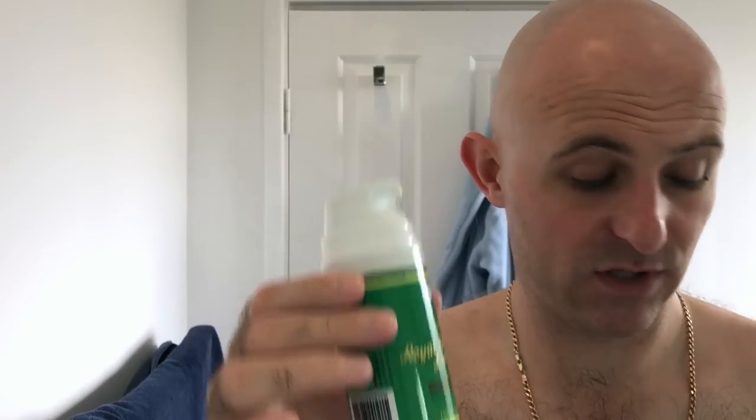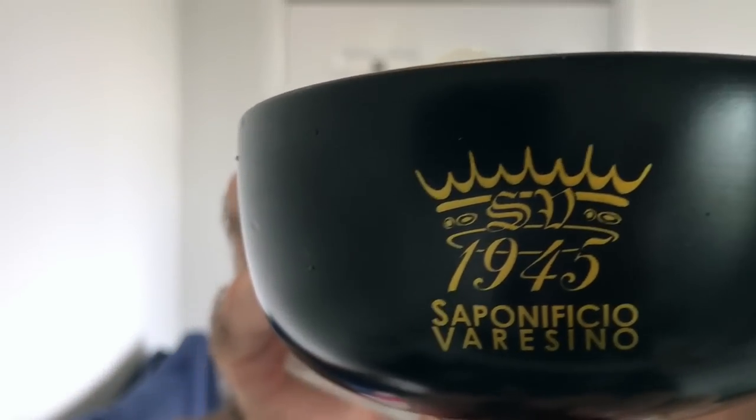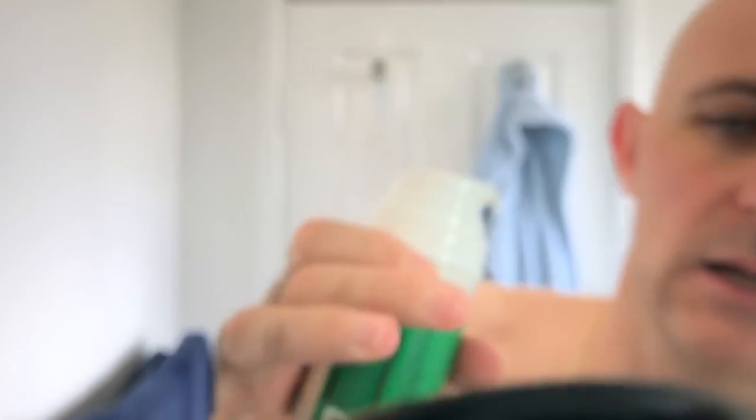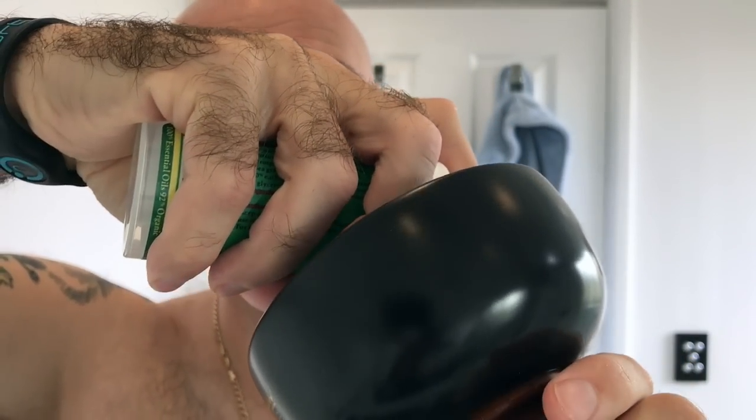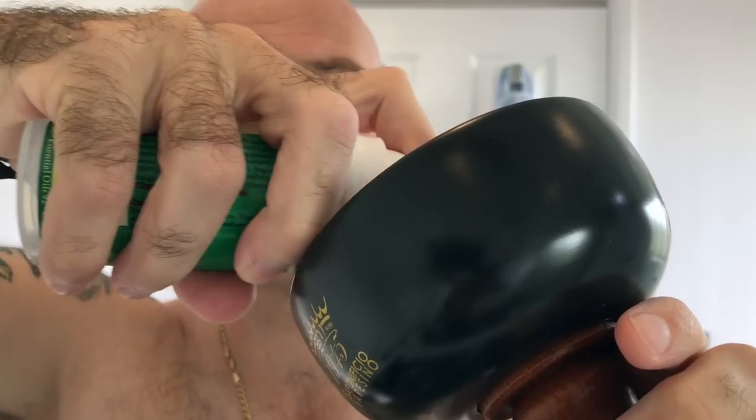It's got a metered pump, so you know how much you're getting every time. I will be using a bowl today — let's mix it up a bit. I've previously rubbed it on my face, lathered it straight from the brush, but now I'm going to use a brush and whip it up in the bowl. There's my Saponificio Varacino shaving grail, and I'm just going to pump two pumps into the bowl — just run it round the sides, that's one pump, two.